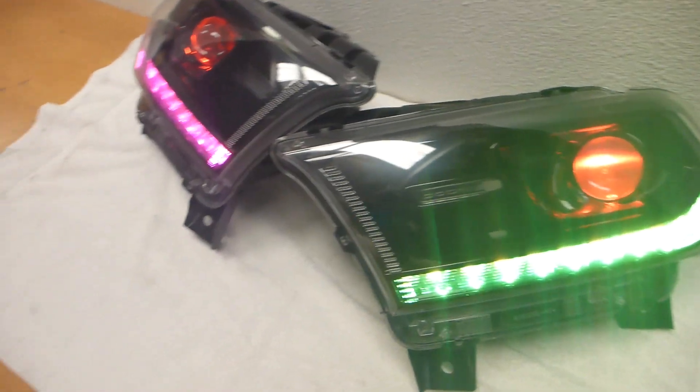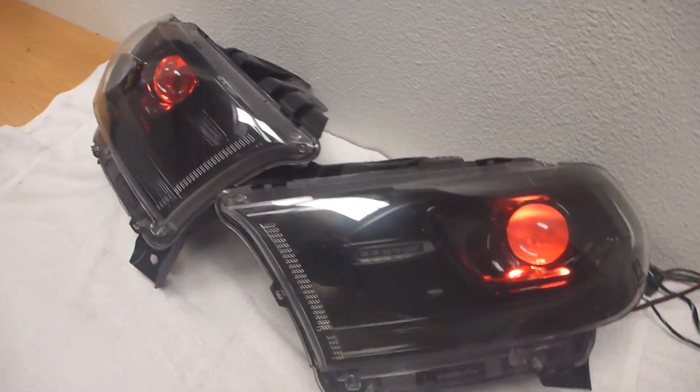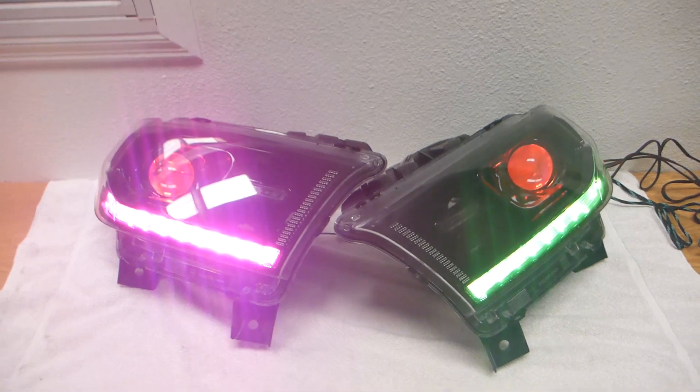Also worth mentioning is that these DRL strips are switchback products. So if you wire them up correctly, then they will be your turn signals, or hazard in this case. And then when that goes away, voila — it comes right back on. So that's pretty cool.